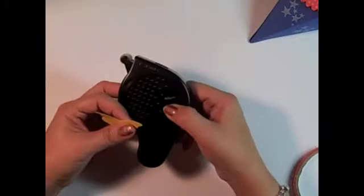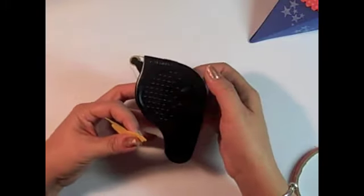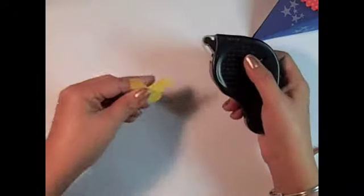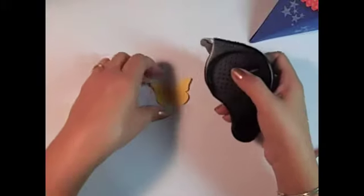My favorite use for this is especially for using my Circle Scissors Plus, the circle cutting tool from Stampin' Up. I put it on my glass mat, put my cardstock down to hold it in place while I cut my circle.